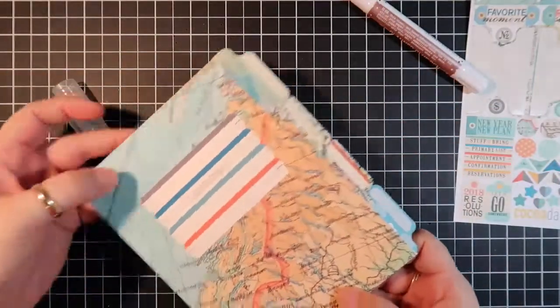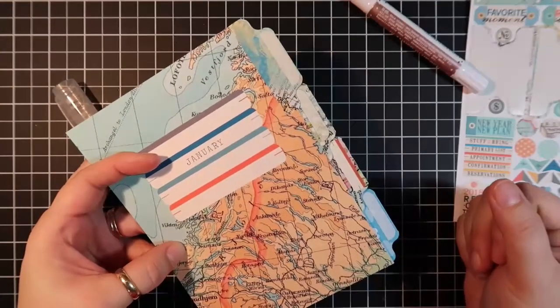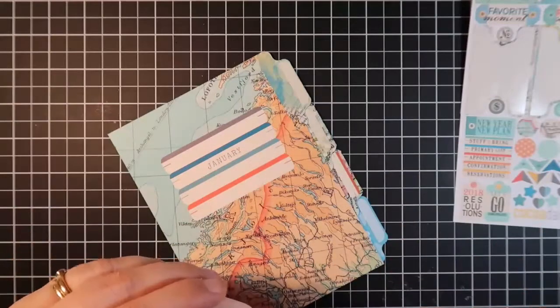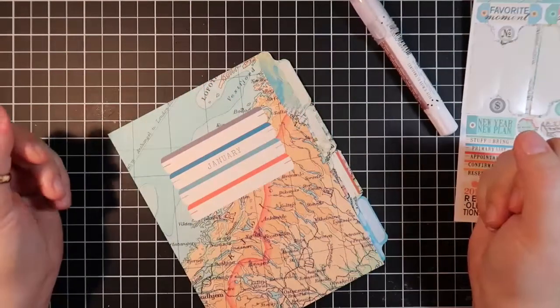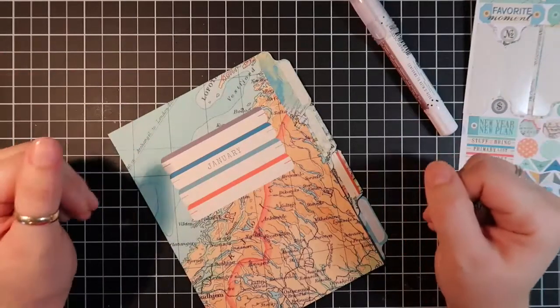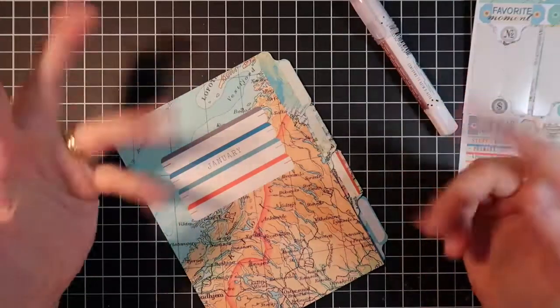And there you can see you have perfectly aligned tabs. I hope you enjoyed that and I hope it helps you a lot with your tab placement. Leave a comment below if you'd like to see more videos — what you'd like to see, that kind of stuff. I'm always up to doing videos, so have a great day, bye!